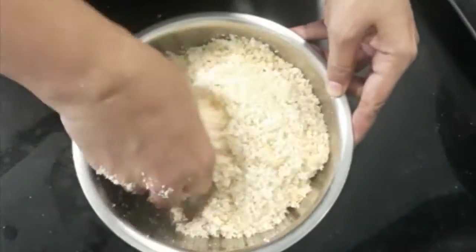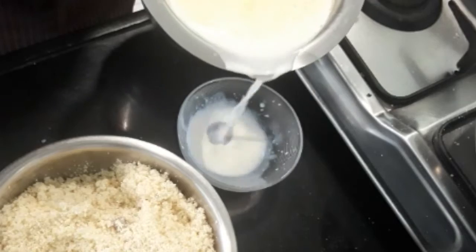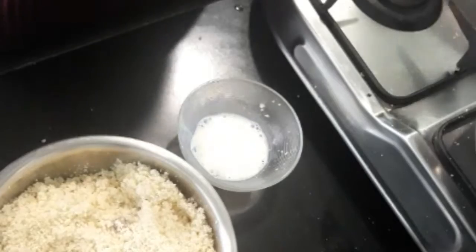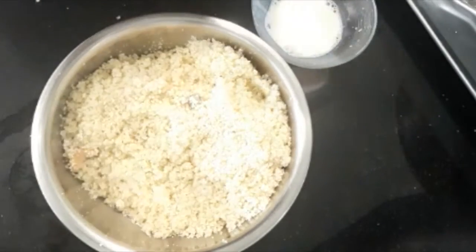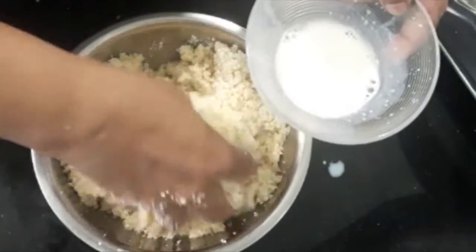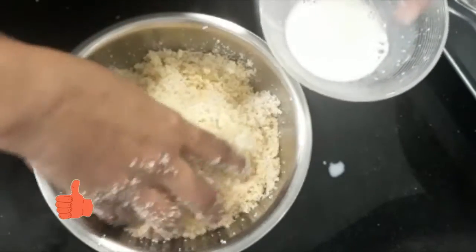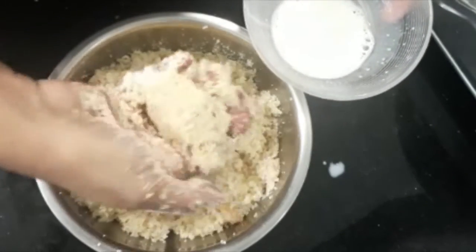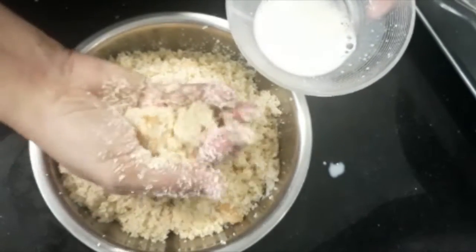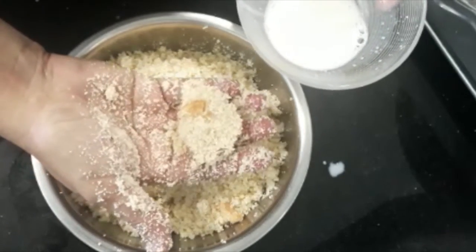Now I will try again. Let's add some milk — I am using some warm milk, eyeballing it right now. I will use a little milk; I can always add more if need be. Use a teaspoon at a time. Apply a little pressure to form the laddu — and it's done.